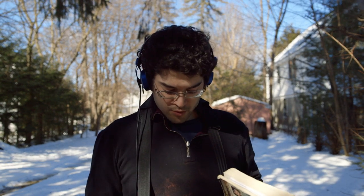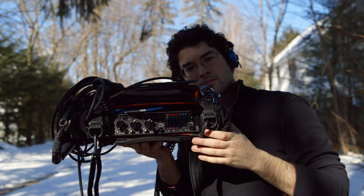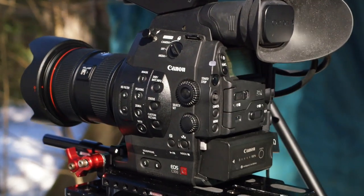I'm running both microphones through a Sound Devices 633 mixer recorder going into a Canon C300. The Sennheiser 416 is going into my left ear and the Sanken CS3E is into my right ear. To hear this comparison appropriately, you will need to wear headphones.